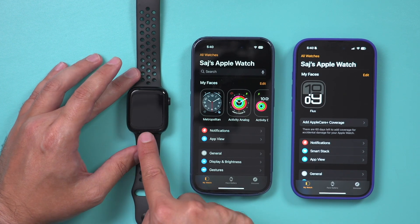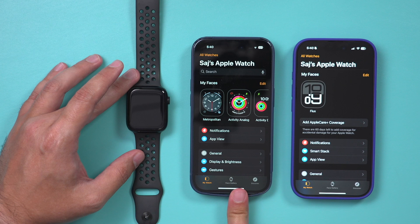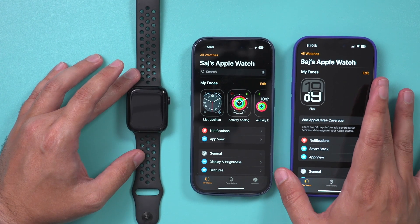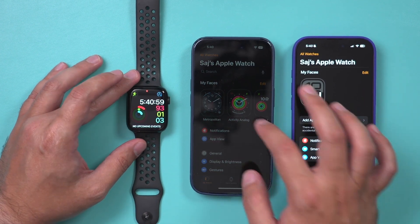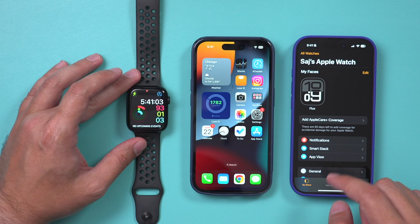In today's video, I want to show you how to unpair your Apple Watch from your existing iPhone and then pair it again with a brand new iPhone. It's a pretty simple process, but some of the menus are a little bit confusing, so I'll show you exactly how to do it.